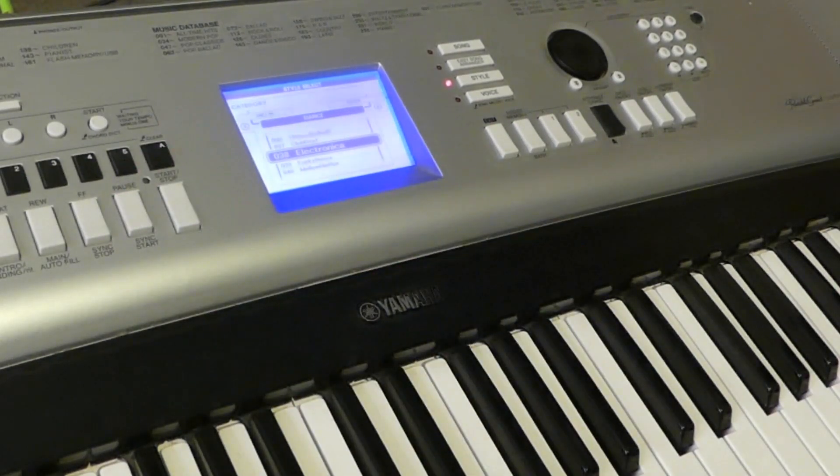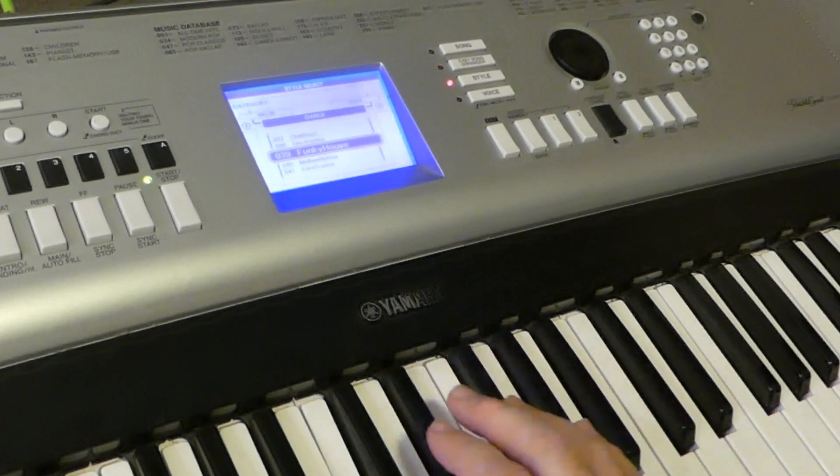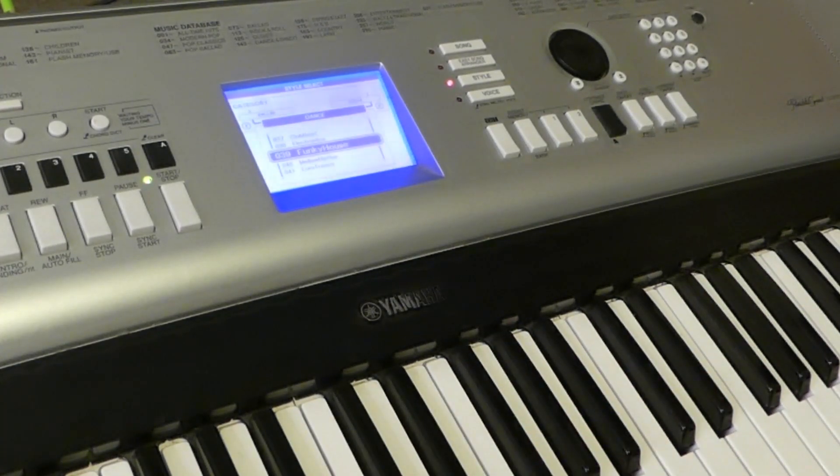You can set the DGX530 so that when you choose a rhythm, it automatically chooses an appropriate sound. But sometimes it's questionable — like this hip-hop beat with orchestral strings.